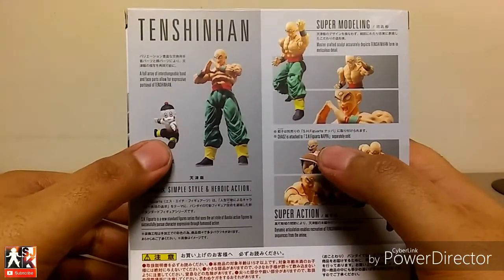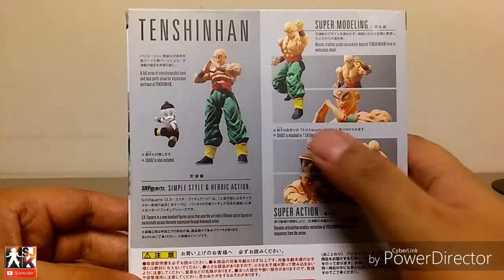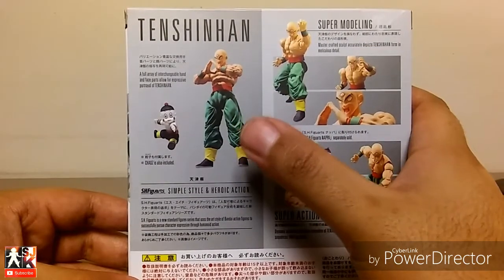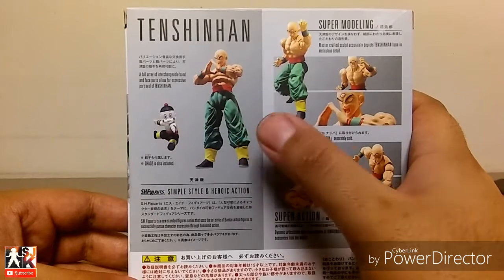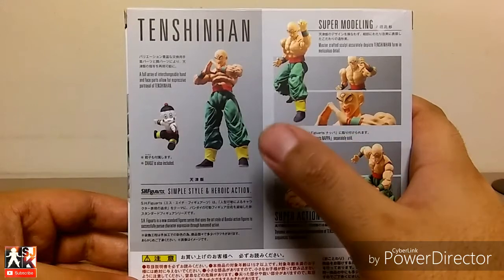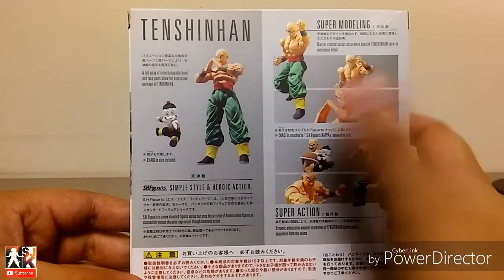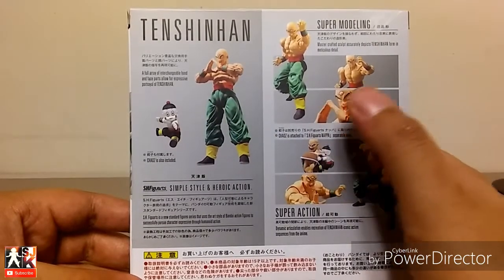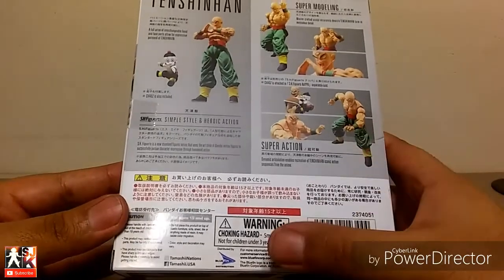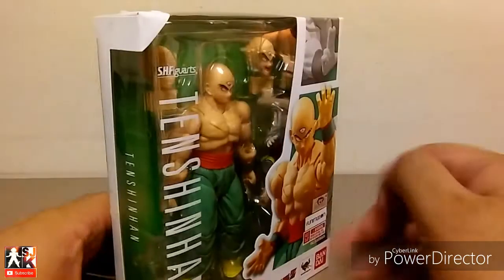He does come with Chiaotzu, who clips to the back of Nappa, which is cool. And here's his pose doing the — the Neo Tri-Beam. There we go, the Neo Tri-Beam. And there's him in a karate pose and all that good stuff. Bluefin, warning, choking hazards.